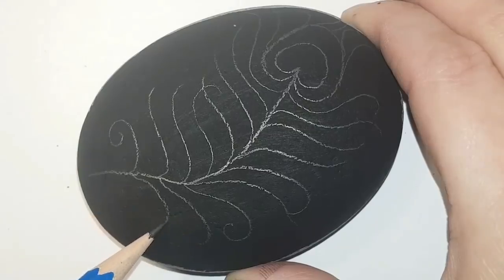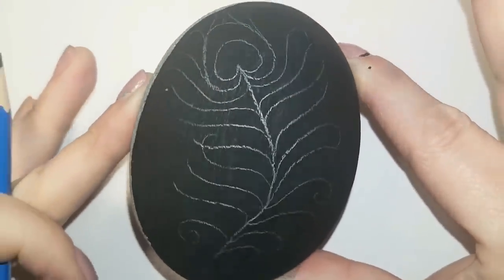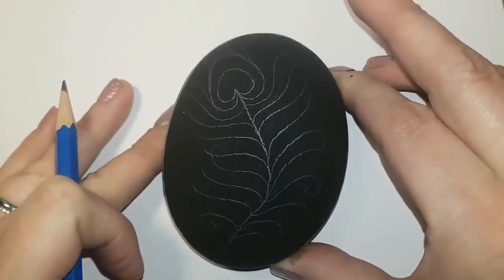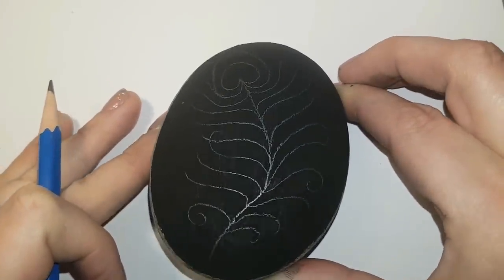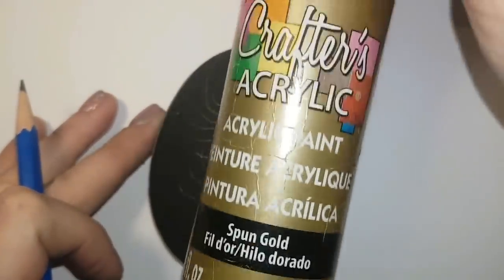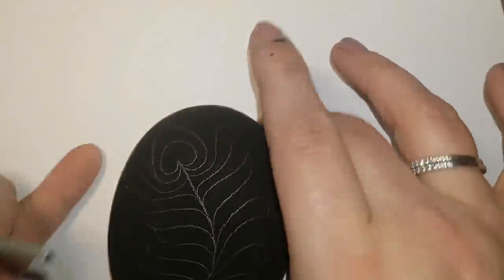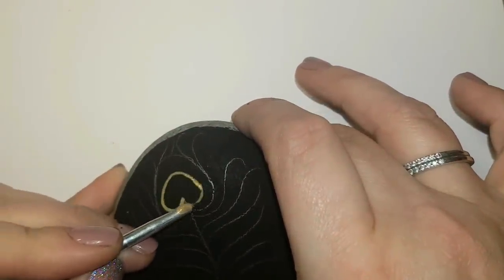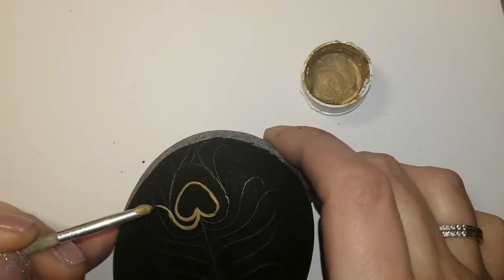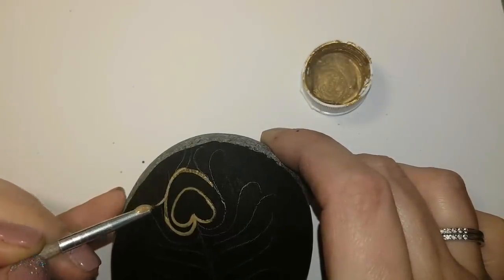I put a little curl in here and there just to make it look flowy and romantic. Once you're happy with it, we're gonna get out our gold paint and completely go over all of our pencil lines with the gold paint. I'm going to do pretty thick gold paint so that it stands out, or you can do two coats — it's up to you. I'll start off with a thick coat and then fix any mistakes with black paint.